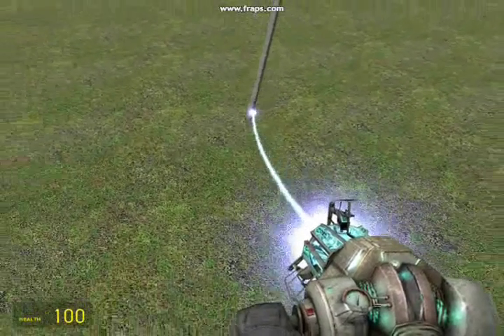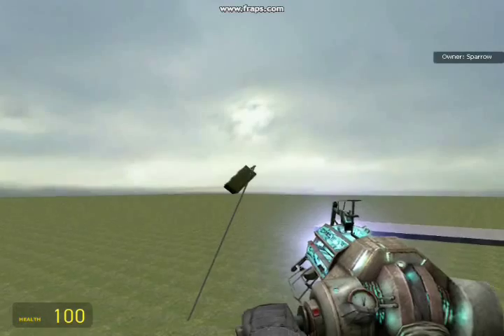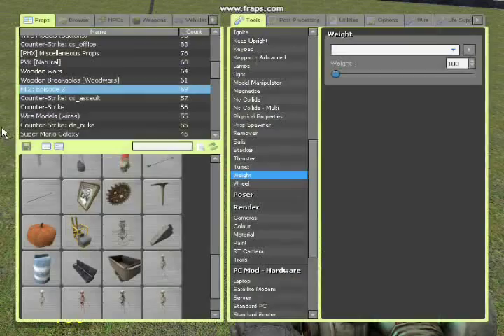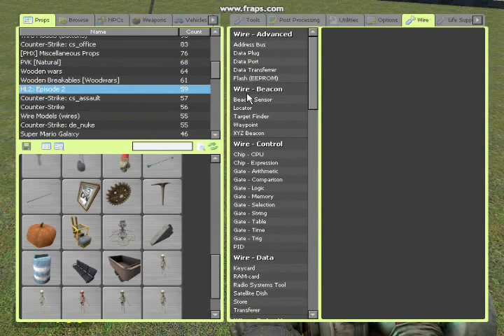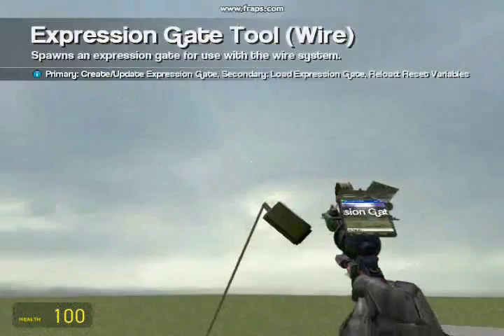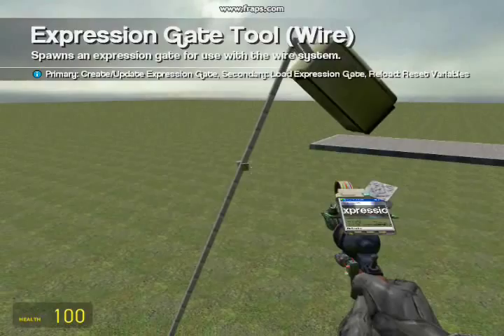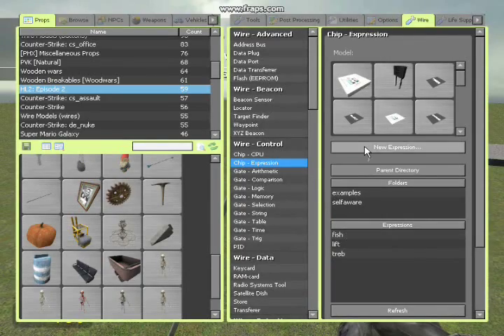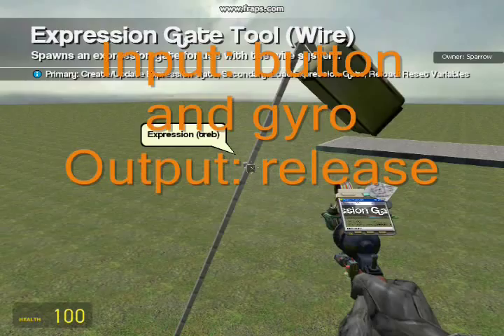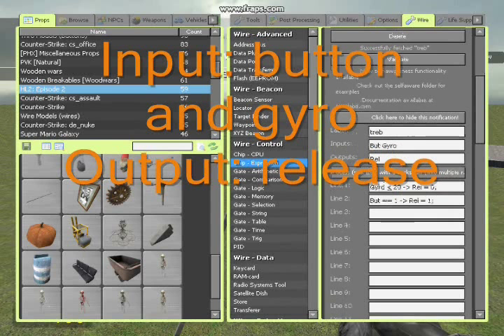I'm going to show you how to make the auto-release mechanism now. I'm going to use an expression chip and I'll show you what the expression is here. I've already made the expression. My label is Trev, the inputs are Button and Gyro, the outputs are Release.